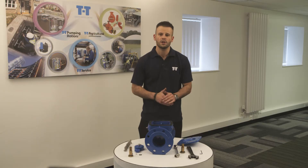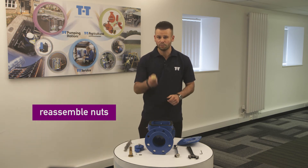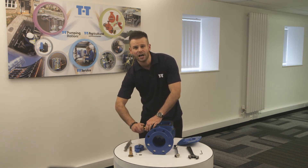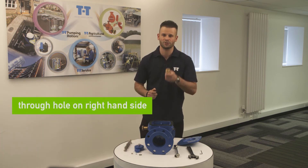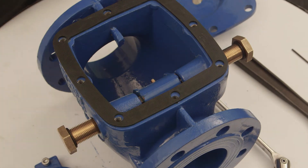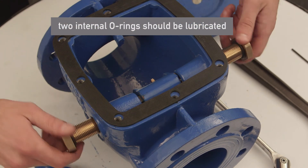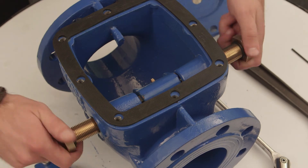Once it's in place we need to reassemble the nuts on both sides. The blind hole now goes on the left hand side and the through hole nut goes on the right hand side. Please bear in mind that there are two internal o-rings which should be lubricated, taking care not to cut them whilst assembling the nut on the shaft.